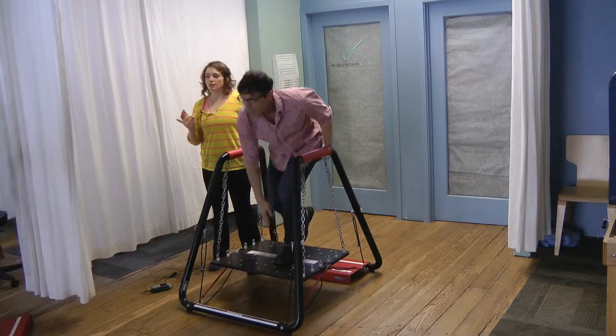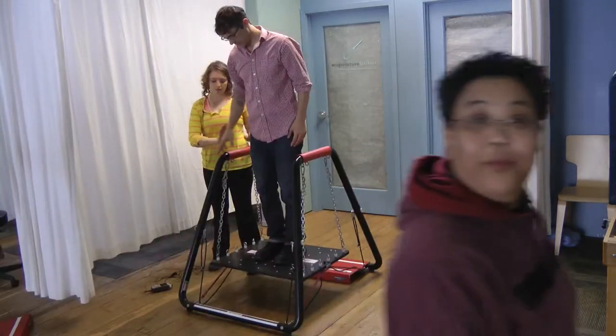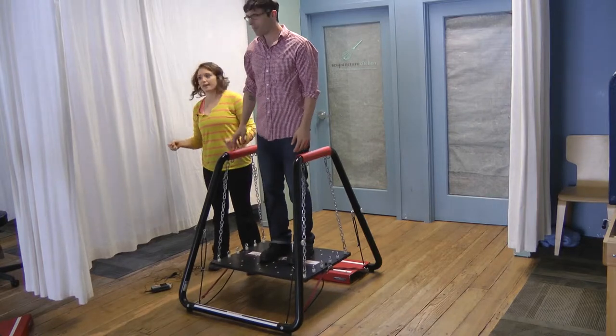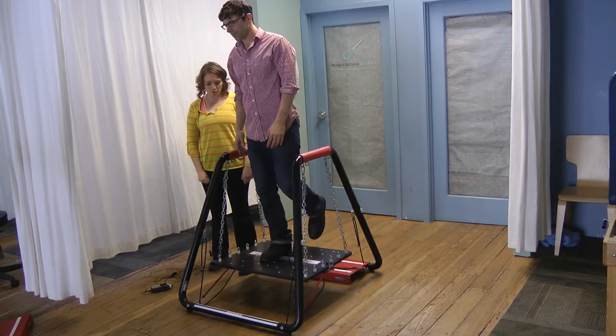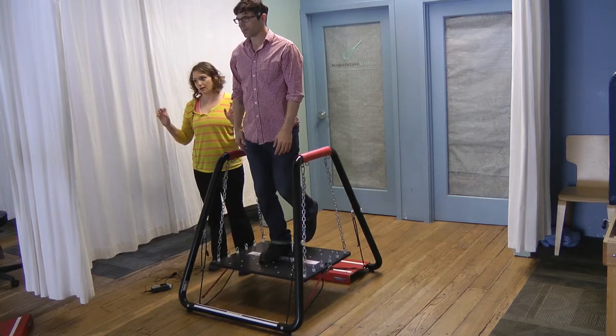Especially our older patients — when we have them doing a little bit more dynamic things in here, they like that the bars are so close so they can either lean into it or hold on to it. They're right there, which makes them more comfortable while doing a possibly scarier exercise.